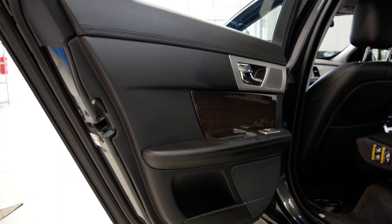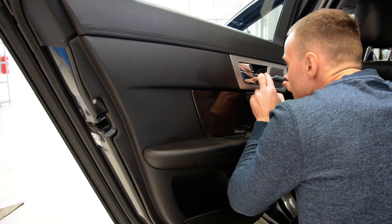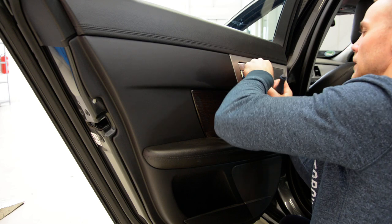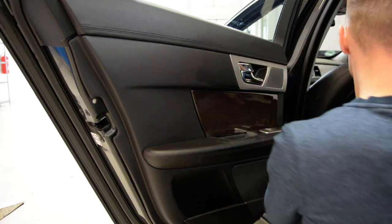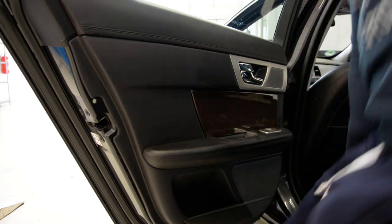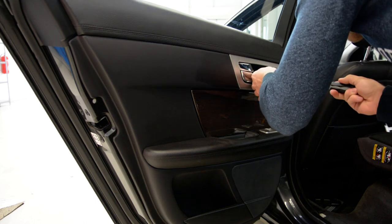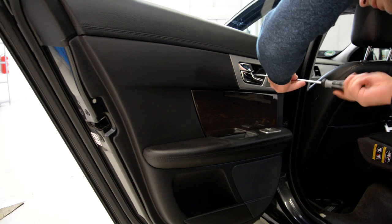I will remove this, I will remove the screws. I will remove the cap. I think I have a T20 here and a T30 here. The torx — T20.